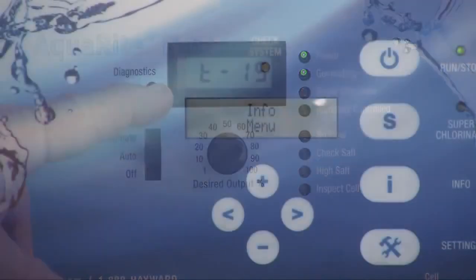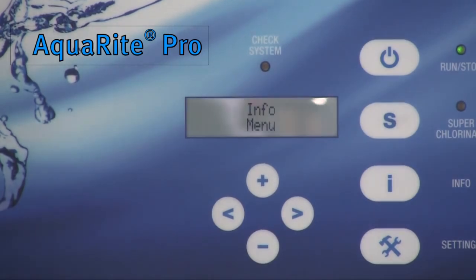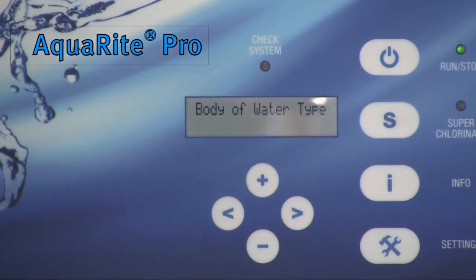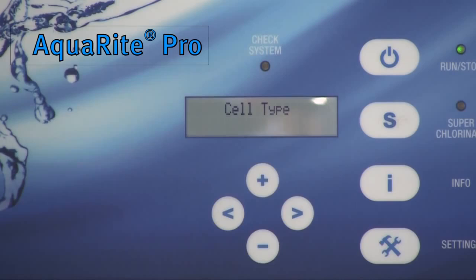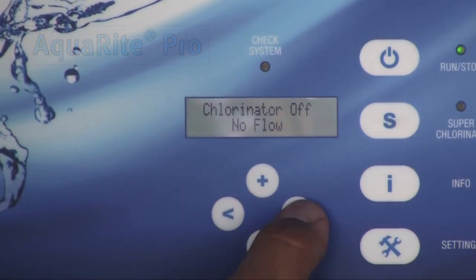The operation of AquaRite Pro is very similar to AquaRite, but there are a few differences. To set the turbo cell size, press the settings button, then press the right arrow button one time. Press the plus button to open the chlorinator configuration. Once inside the configuration menu, press the right arrow button until the turbo cell types show up. Press the plus or minus button to select your cell number. The info button is designed to show all the information related to the pool.